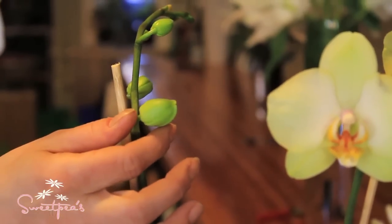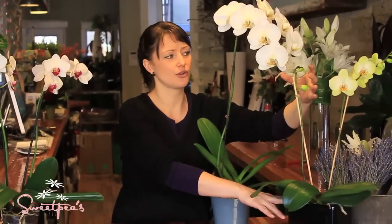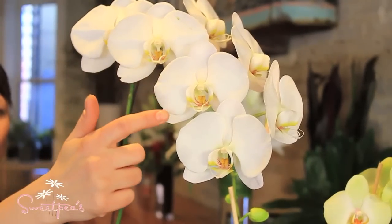When you're choosing an orchid, even though this is extremely beautiful, you don't want to choose one where all of the blooms are already out — that means it's at the end of its blooming cycle. You want to choose one that has a lot of really fresh buds on it, like this one. It's got a couple of blooms out but so many to come, so your blossom life is going to be substantially more.